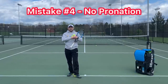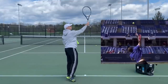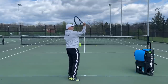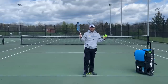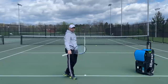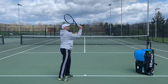Mistake number three: no pronation — a big mistake. If you want to hit powerful kick serves, slice serves, and flat serves, you should pronate when hitting all three. I recently watched a very famous coach on YouTube talking about how you go up and then you can go like this or like that — I was literally speechless. The pros are not curling and supinating around the ball. It just doesn't happen. You don't go around the ball to hit a slice serve. So you're going to pronate on every single serve.